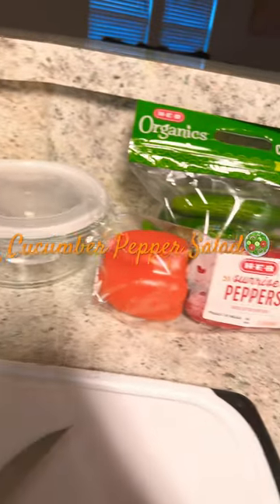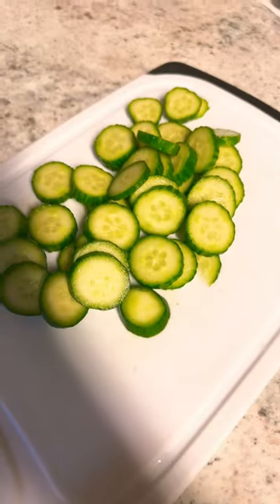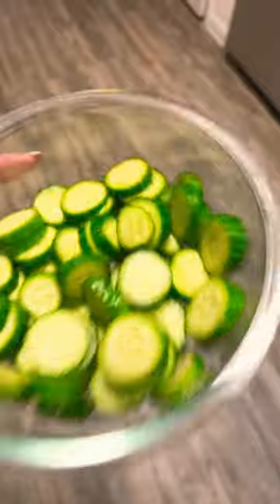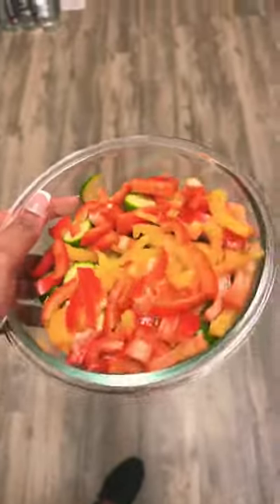Hey y'all, your girl is back with a meal she does not eat today — we have the viral cucumber pepper salad. I cut the cucumbers up in slices, I used about four. Next we got the bell peppers — I used half of a bell pepper each time because they were huge.